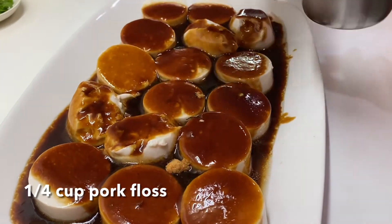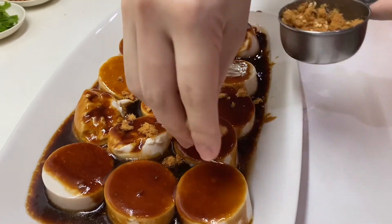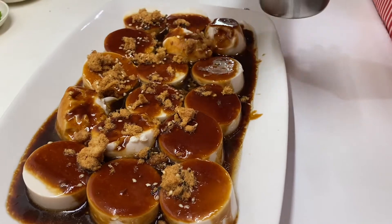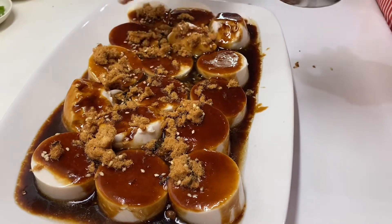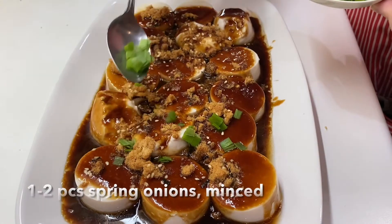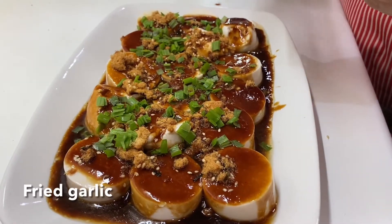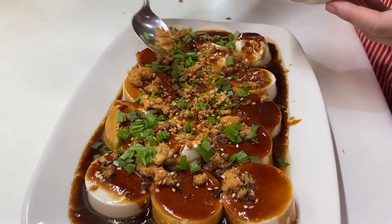Just garnish with pork floss on the surface. This is totally optional, but it will really add good flavor to this. Around one-fourth cup of pork floss will do. After the pork floss, just garnish with spring onions. And finally, garnish with the fried garlic we set aside earlier. The more garlic, always the better.